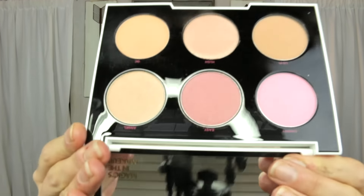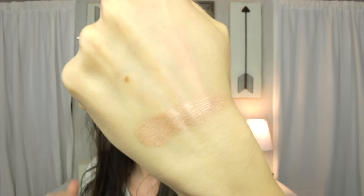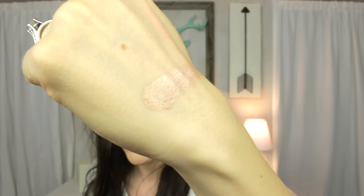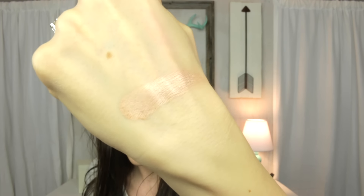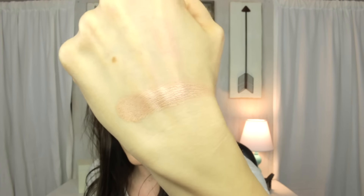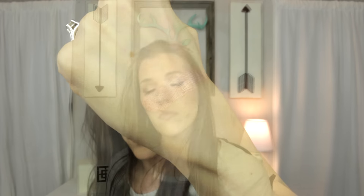The last color is called Angel, which is the highlight color of the palette. It has a beautiful gold champagne undertone and would also work beautifully as a blush topper on darker skin tones. It picks up the most beautiful light when you turn your head — or your hand in this case.